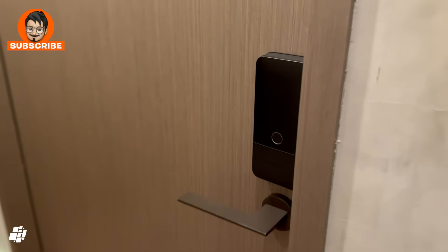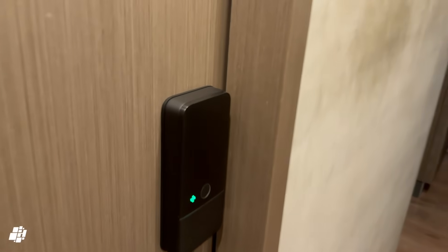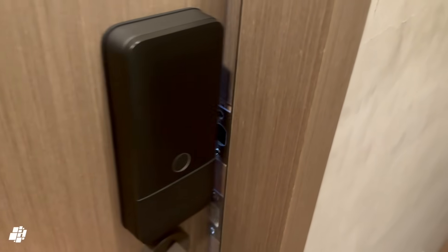I'll now approach from the side, and you can see it'll unlock before I'm stood in front of the door. I'll approach from the other side, but in this case I turned off the side approach function, so I do need to get closer, but it's still hands-free.